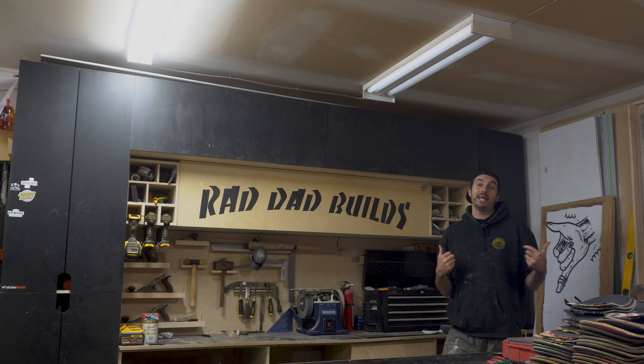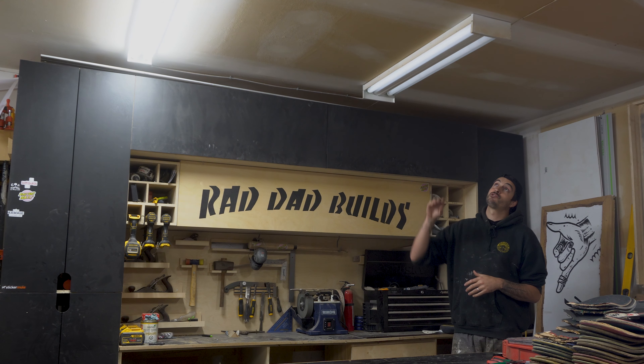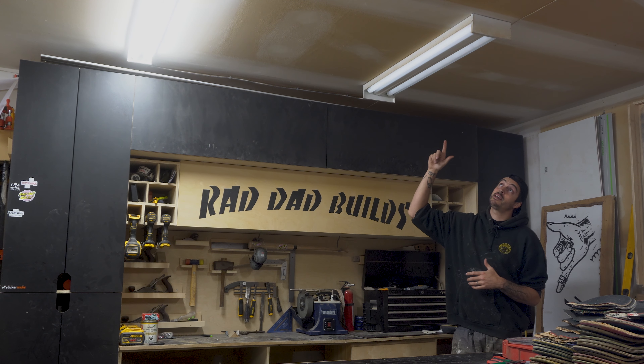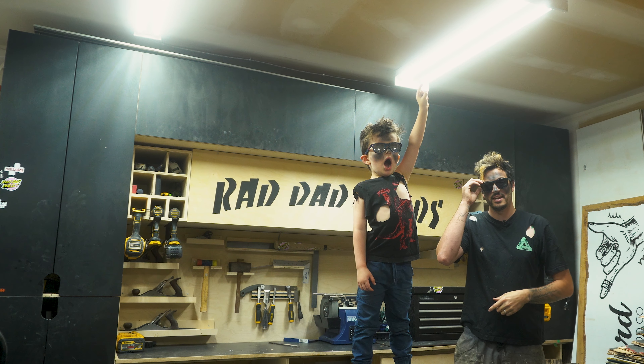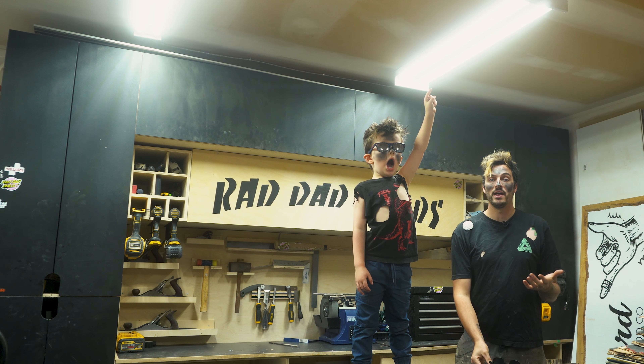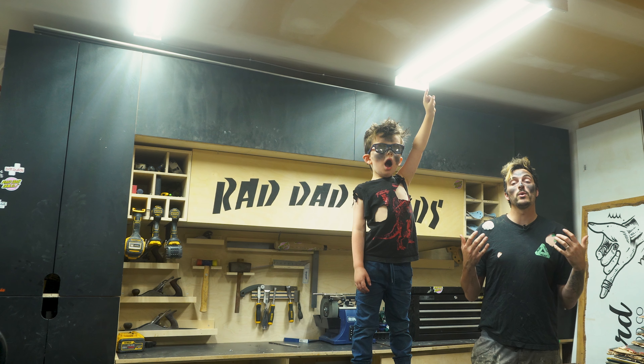What's up y'all? It's your boy Nick from Red Dead Builds and welcome back to another episode. Today I'm going to show you how I transform my dark dingy shop lights from this to this. Just kidding. But it is a lot brighter in here. And if you want to know how to make your garage or workshop a lot brighter, then follow along in this video.